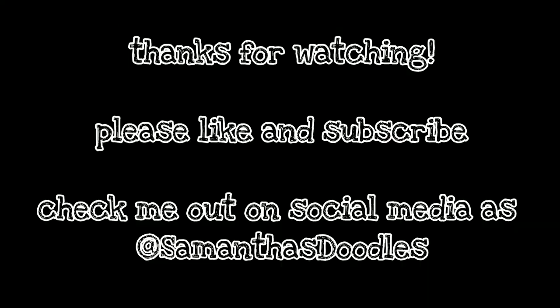As always thank you for watching. If you enjoyed this video please like and subscribe. You can also check me out on social media at Samantha's Doodles — my Etsy is Sam's Little Shop. I'll link everything in the description box if you're interested. Thank you again and I will be back next time.